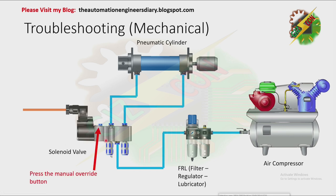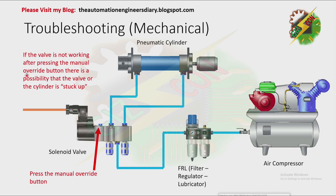Next, press the manual override button. By pressing the manual override button, the solenoid valve must operate without any electrical signal. If the valve is not working after pressing the manual override button, there is a possibility that the valve or the cylinder is stuck up.